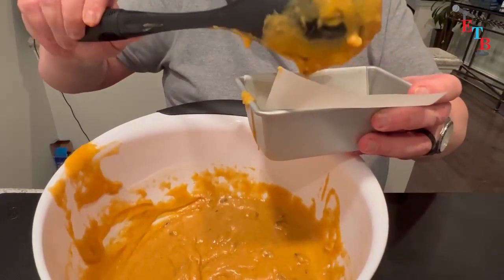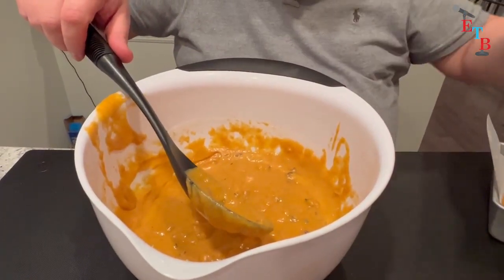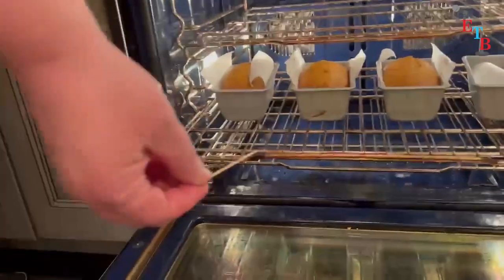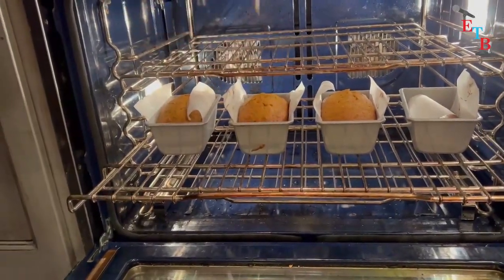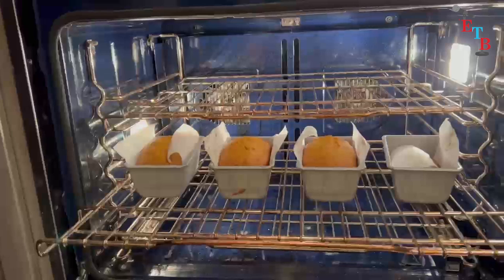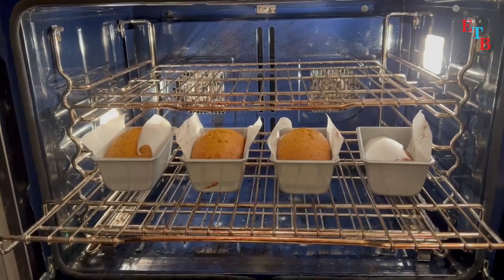We're going to pop them into a 350-degree oven. We'll come back and show you what they look like. We pulled them out to check if they're ready — I have a toothpick here. I'm going to stick it in and pull it out. It looks pretty clean, maybe needing a couple more minutes, so I'm going to put them in for probably another three or four minutes, then pull them out and let them cool.